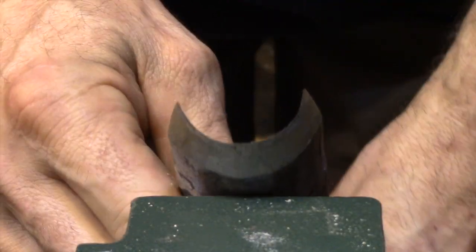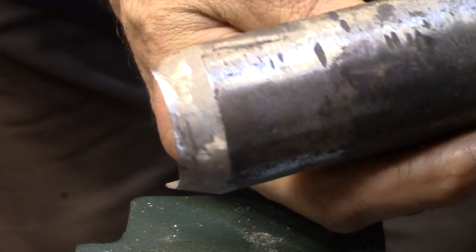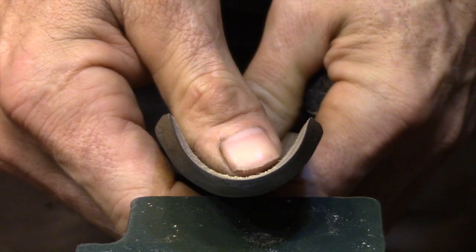Today I'm just going to be using three different chisels. This one's called a roughing gouge — it's ground perfectly square across the front and as you can see it has a very deep flute to it. This chisel basically has one purpose: it just takes a square block and turns it into a round billet by removing a tremendous amount of material very quickly.